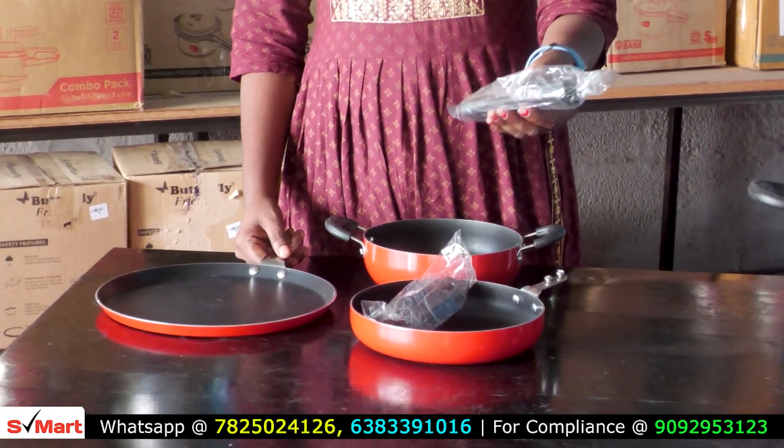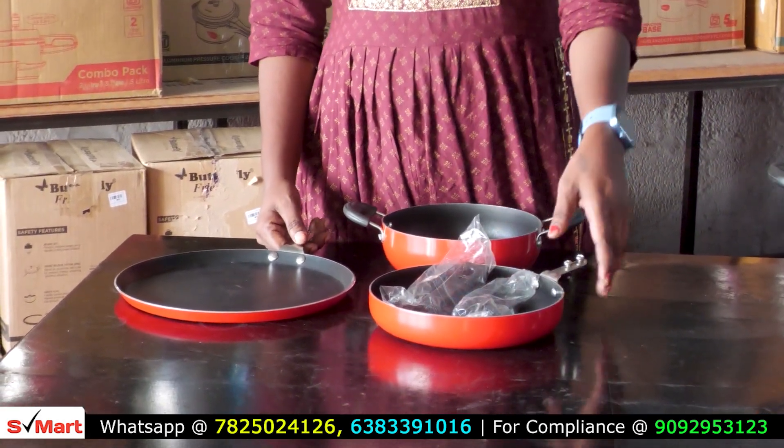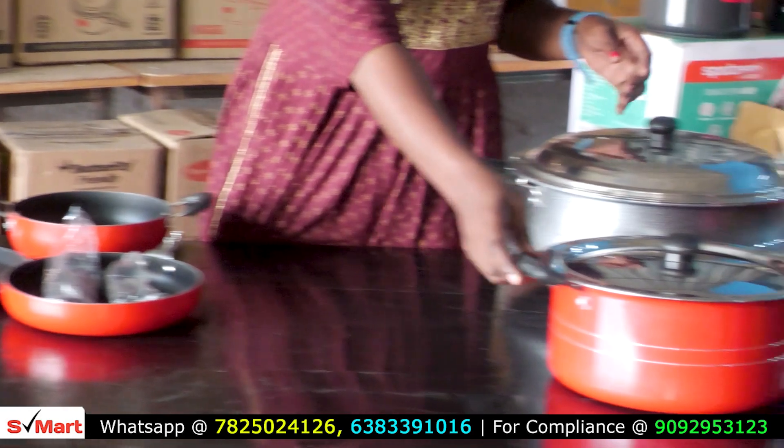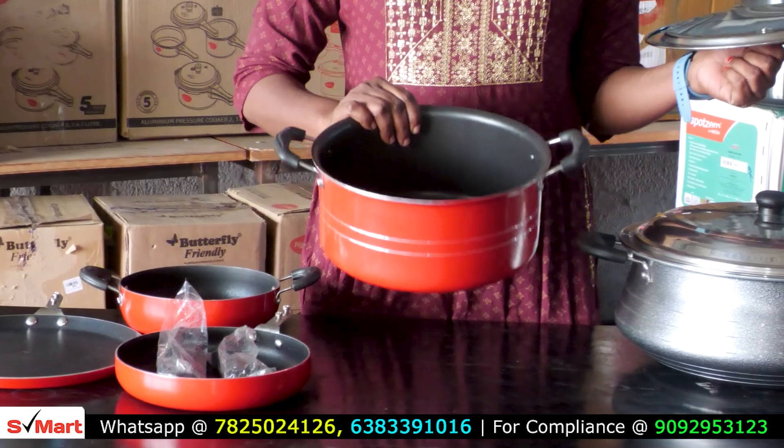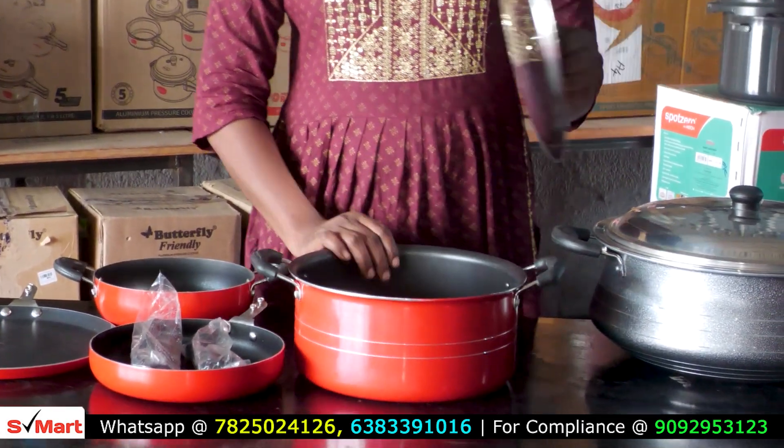If you want to make these handles, you will be able to fit it. This is 5L of the biryani — it is very heavy weight, very good. We will take this 5L pot for $1,000.